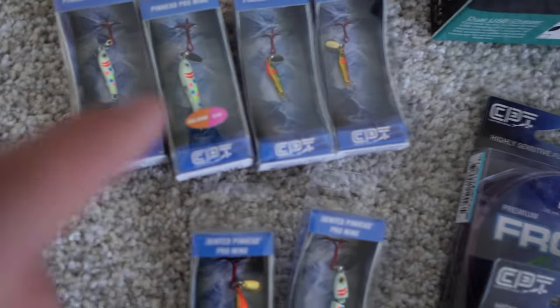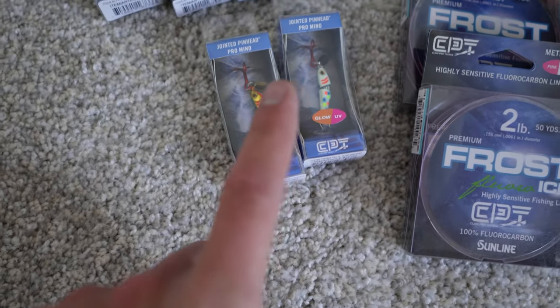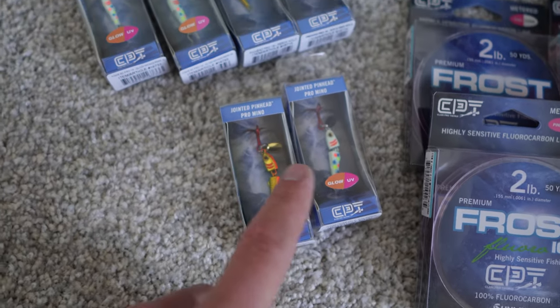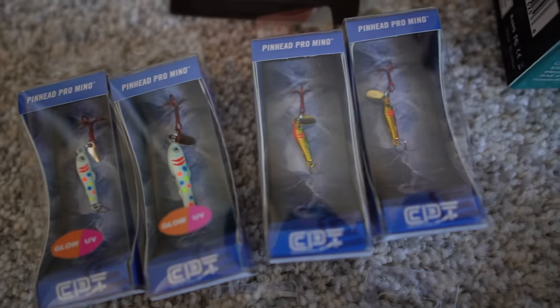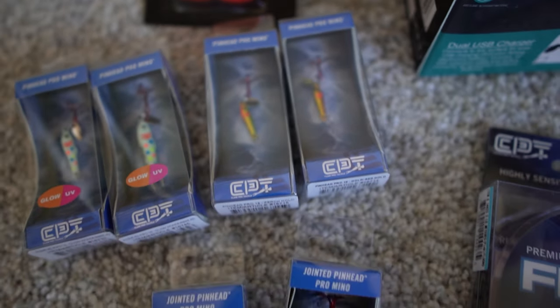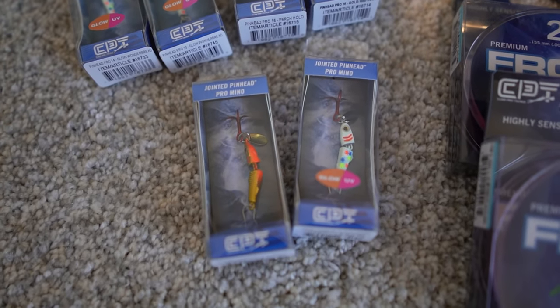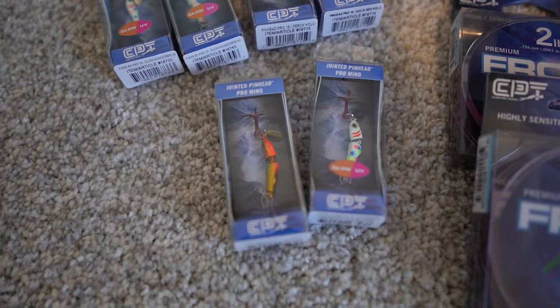I also picked up some of the brand new pinhead pro minnows as well as the jointed pinhead pro minnows. These are the new ones — they're like a zinc versus a lead style, so they're a little bit lighter and have more detail in them. Gold wonderbread colors — I absolutely love them. They're my go-tos on the ice.